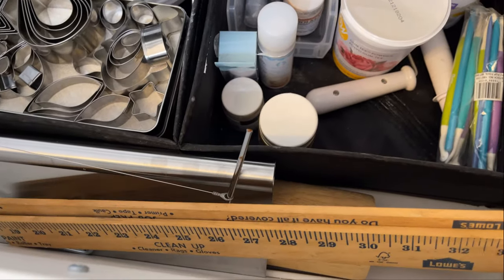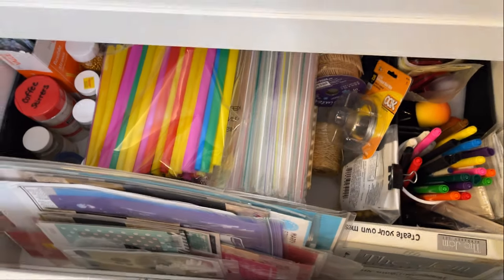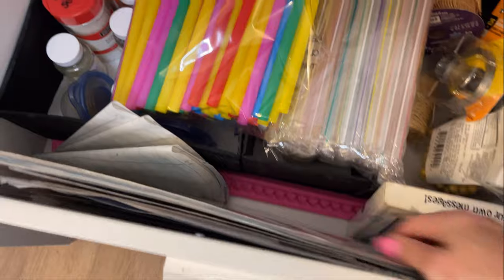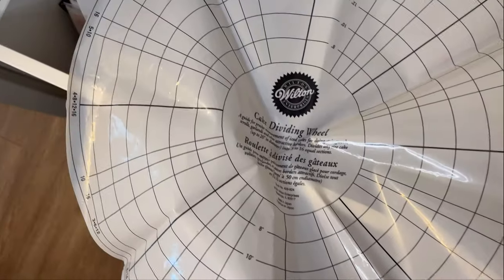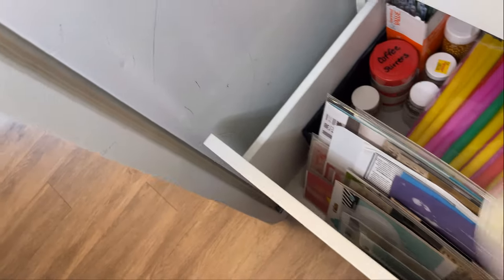Down here is where I keep my heating core, nails and couplers for icing bags, some rolling pins, rulers that I use all the time, and my leveler. In the next drawer, this looks like a mess but it really isn't — there are tons of stencils, some I've never used and some I use all the time. I also have my chain mold, and one of my all-time favorite tools: a cake dividing wheel. They don't make it anymore, but it lets you evenly place stripes and everything on your cake.